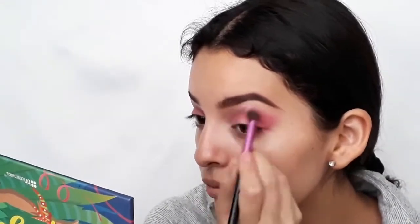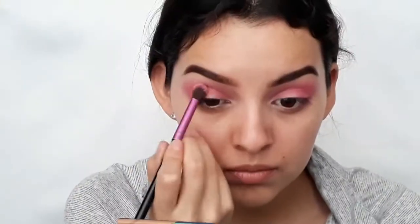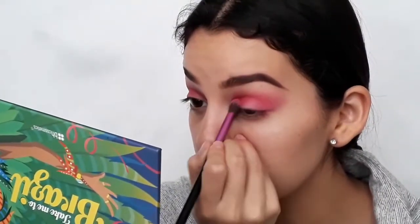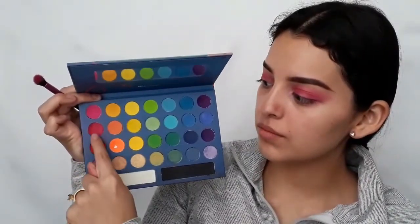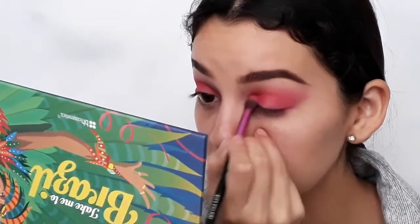With a blending brush, I'm going to blend out the harsh edges. Next, I'm going to use this dark pink shade and apply it only on the crease. Then I'm going to use that dark pink shade and red together and also apply it on the crease. With the concealer, I'm going to carve out a half cut crease.